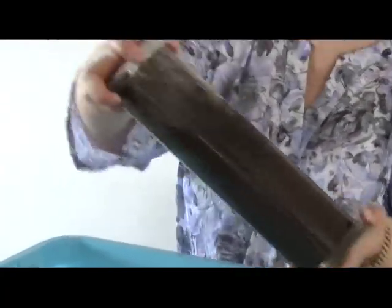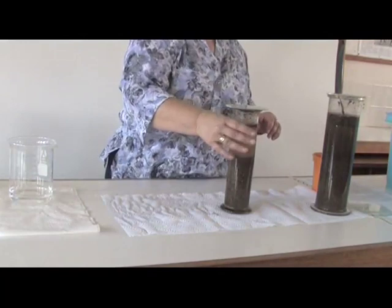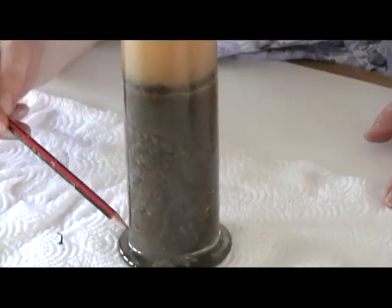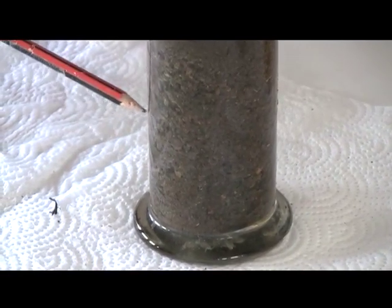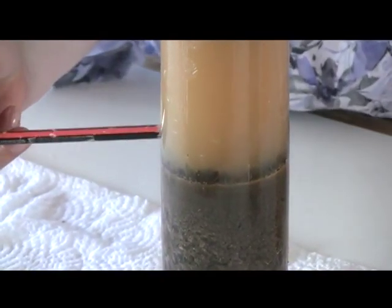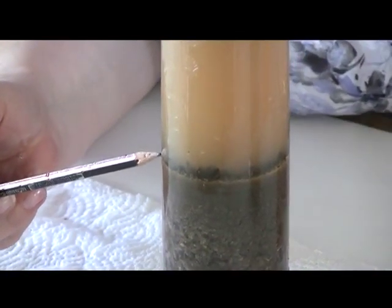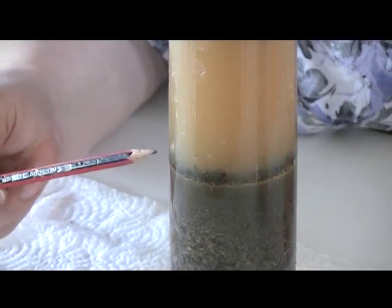The idea is that you shake carefully to mix the soil with the water. This gas cylinder was prepared last night. If we look at the layers, what happens is that the heavier soil particles — the gravel and bits of stone — will settle at the bottom, and then you'll get layers of smaller and smaller particles. There you see a light line; this is the finest, the smallest soil particle — we call this silt.